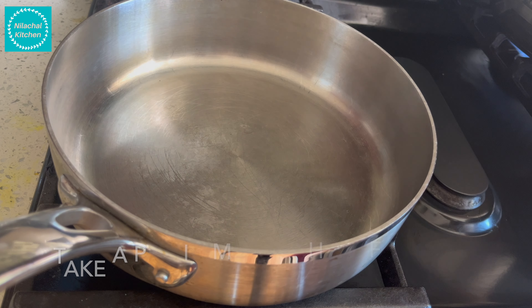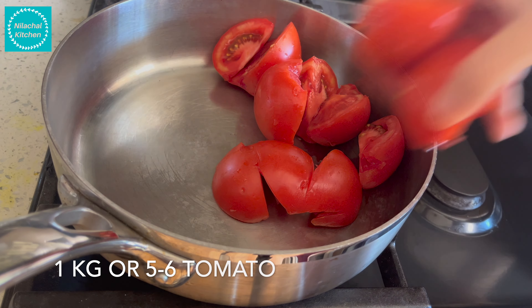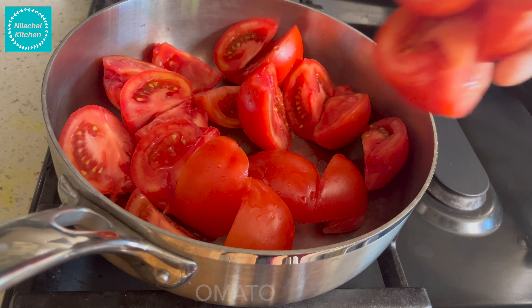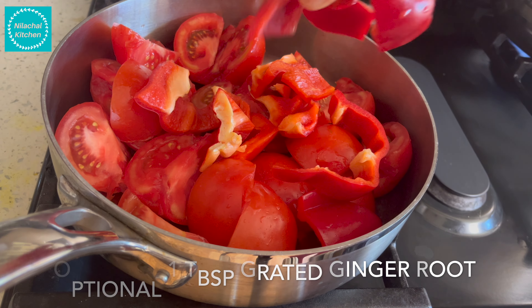In a pan on medium high flame, take 1 kilo of tomato, around 5 to 6 medium size. Add 2 big red bell peppers or 4 medium size. Optionally you can add 1 tablespoon grated ginger root. Cover and cook this.